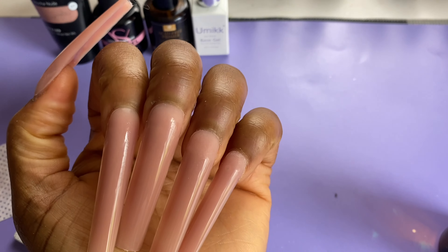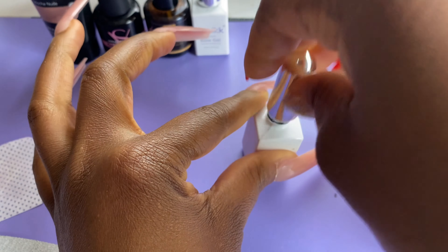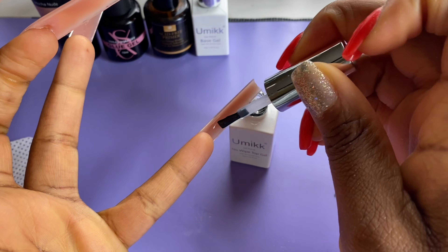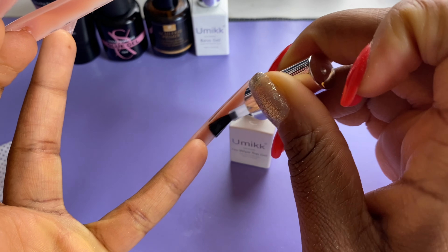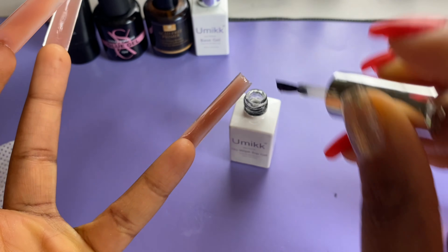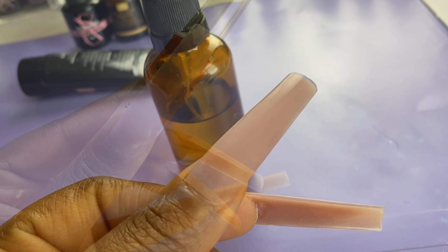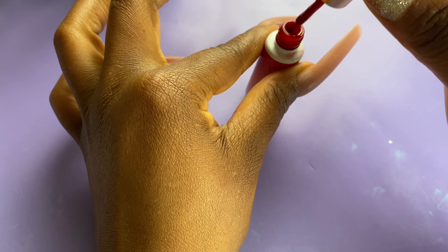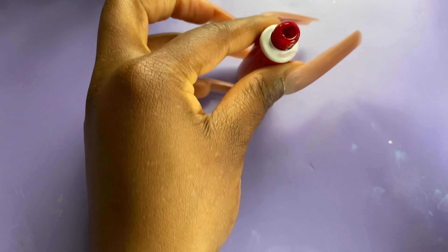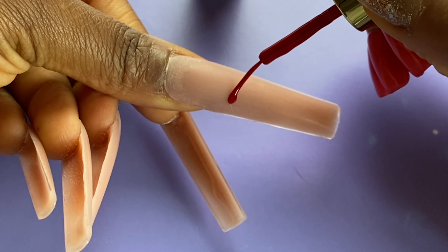Look at those nails — absolutely gorgeous! We're done filing for now, but underneath the nail is pretty sticky, so I'm grabbing some top gel and putting a thin layer underneath the nails, because fuzz and all kinds of things will start to stick underneath. Cure those and then let's move on to the exciting part — the nail design. It's going to be a very simple and easy design dedicated to all the Aries goddesses, and we're going to use the power color of Aries which is red.